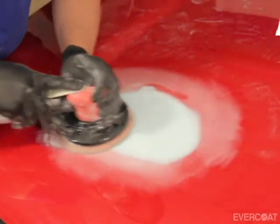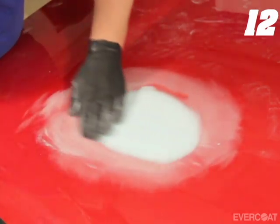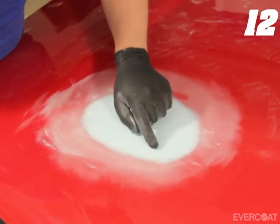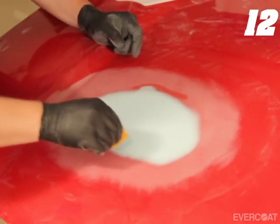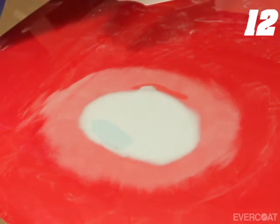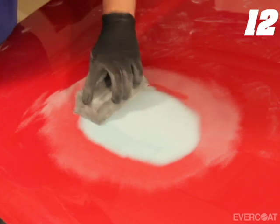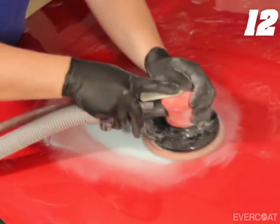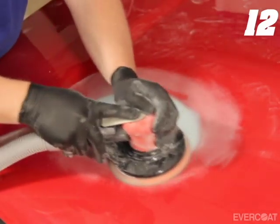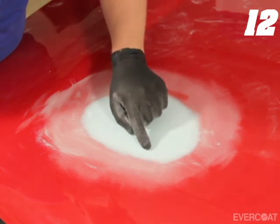Re-sand the area with the DA sander and 180 grit if any straight line scratches are seen. If any pinholes are seen, apply a skim coat of Evercoat Premium Putty to the affected area. Allow 15 to 20 minutes, then lightly sand with 180 grit by hand or with a DA sander. If the area was hand sanded, be sure to follow up with a DA sander to avoid leaving straight line scratches.